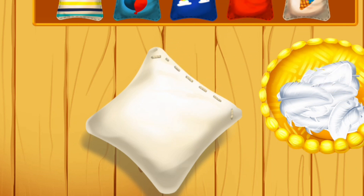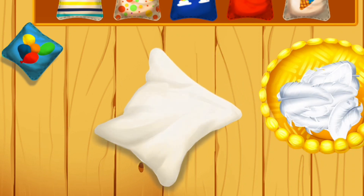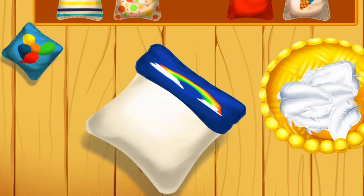Great! Let's decorate our pillow. Keep up the good work! Great, hooray!